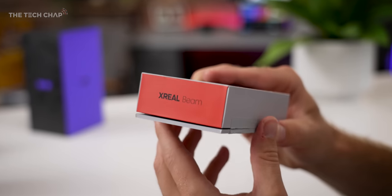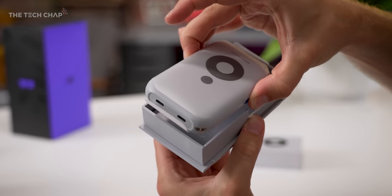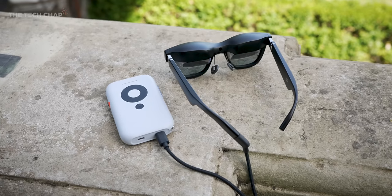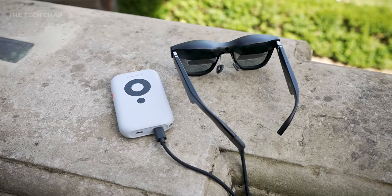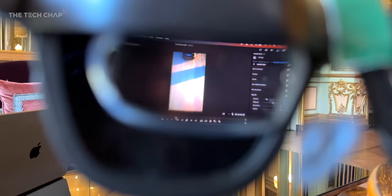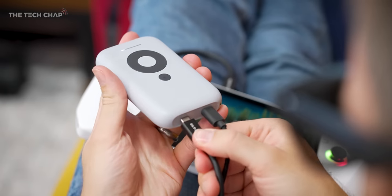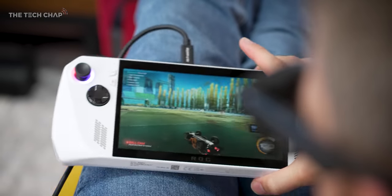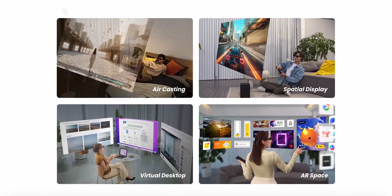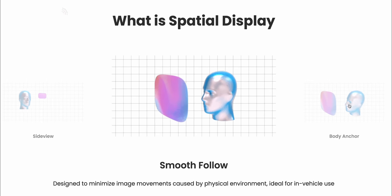What I want to show you today is this - the xreal beam, which no, is not an oversized iPod as much as it may look a little bit like it. This is basically taking these glasses to the next level of augmented reality. The xreal beam is a new accessory for the xreal air glasses and it lets you connect to more devices both wired and wirelessly. It's kind of like a standalone device, although you will still need your laptop, phone, or games console to actually share the content. The xbeam also unlocks the full potential of what they're calling the xbeam spatial display.